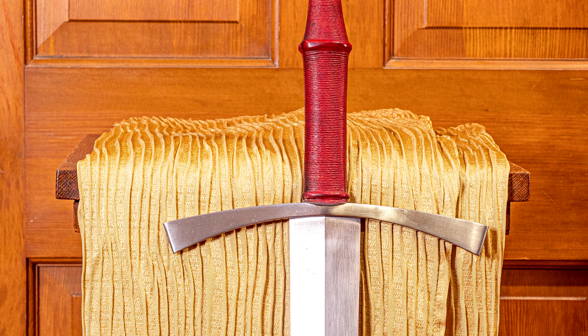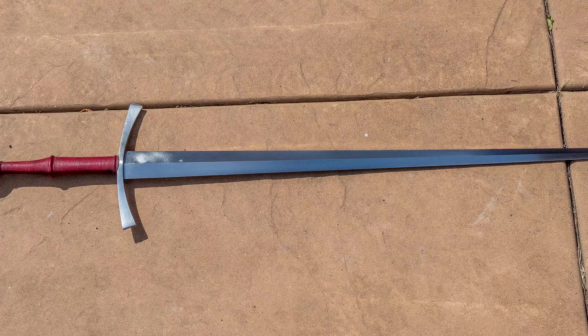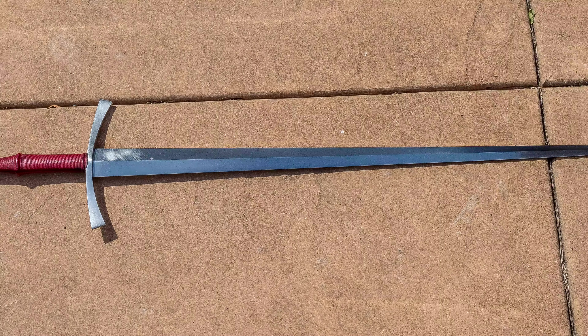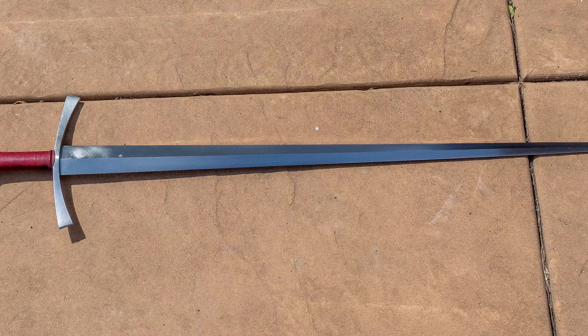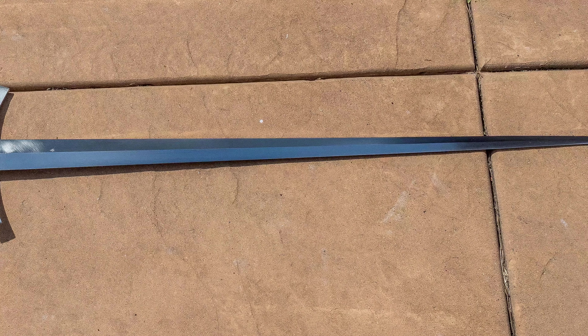One, I don't study historic European martial arts, so keep my thoughts on how dynamically superior or inferior this sword might be with that context in mind. Also, this sword is secondhand. I did buy it with my own money and it came to me in a condition that showed some signs of neglect, some minor surface rust.